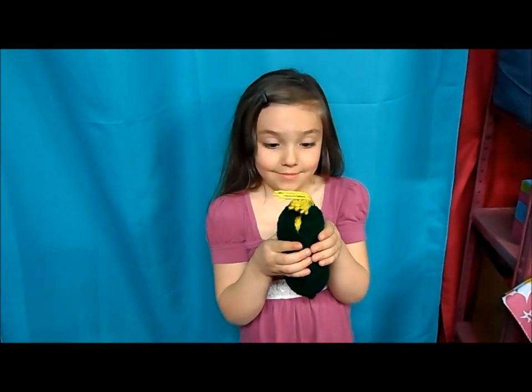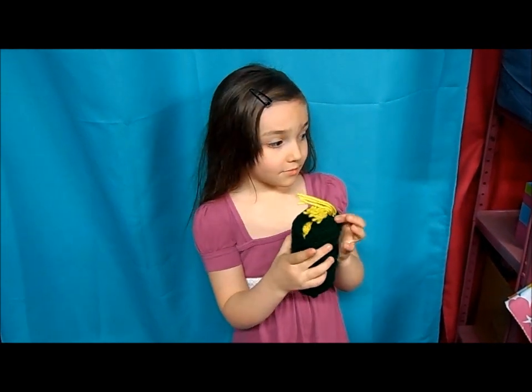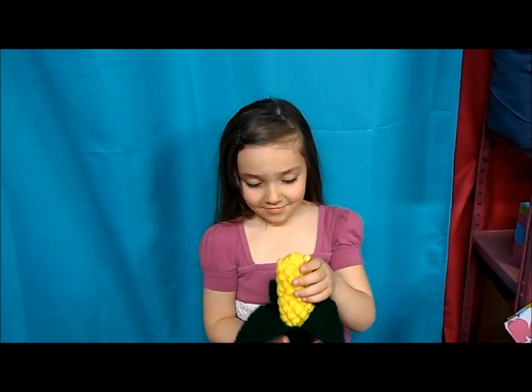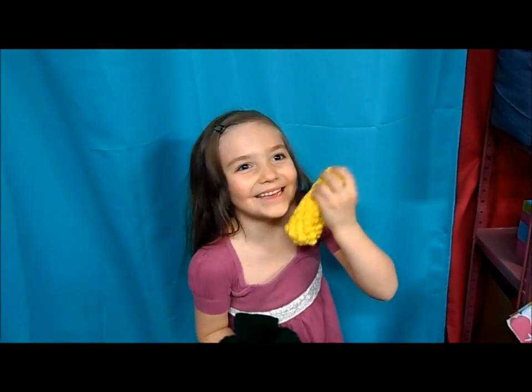Today we're gonna make crochet corn and it opens up. He shows so we can see — there we go, and it comes out. How do we eat our corn? Keep watching to see the free pattern.